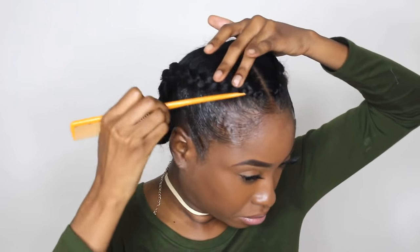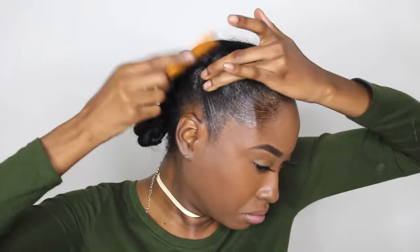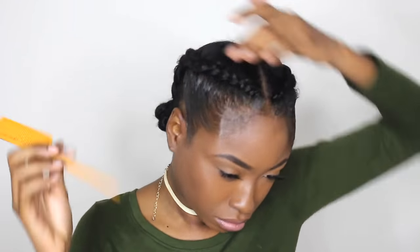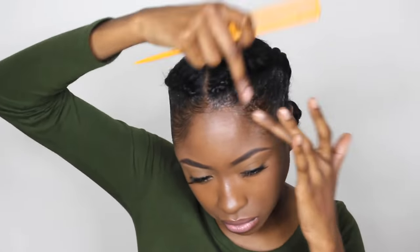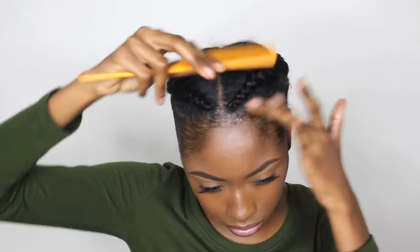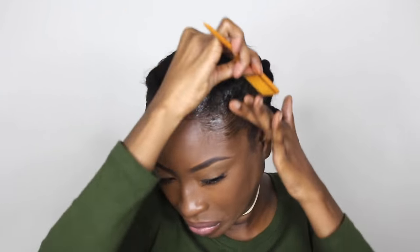If you have scarred edges, Even also has an edge control that has color — they have 1B, number 1, number 4, number 2. So if you have a light brown dusty hair color, they have it for you so you can put it on your edges and it kind of fills it in. You don't have to worry about it sliding off, and it's not nasty-feeling or anything — it's just like a regular gel, but it fills in your edges.